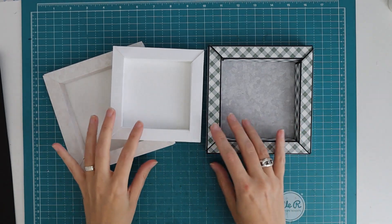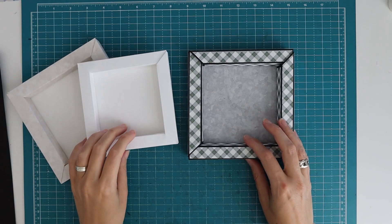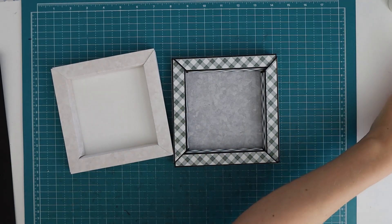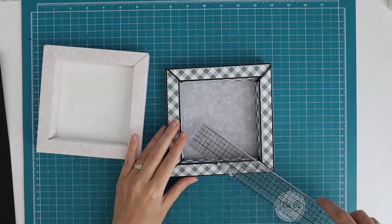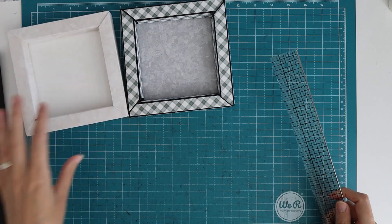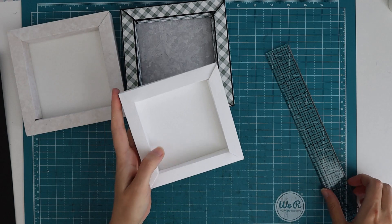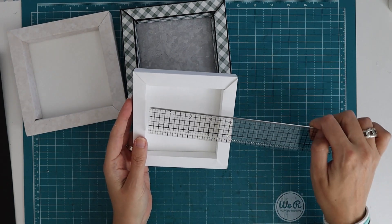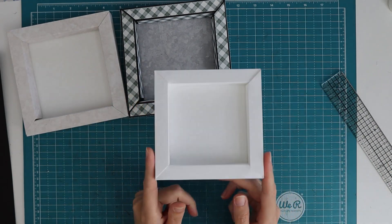I'm going to show you two different ways. One is with a 12 by 12 sheet that will give you an outside size of six inches by six inches, and the photo frame opening will be four and a half by four and a half. I'm also going to show you how you can make one with two sheets of eight and a half by eleven, cut down to make a frame that's five by five inches on the outside, with an inside of three and three quarters by three and three quarters.